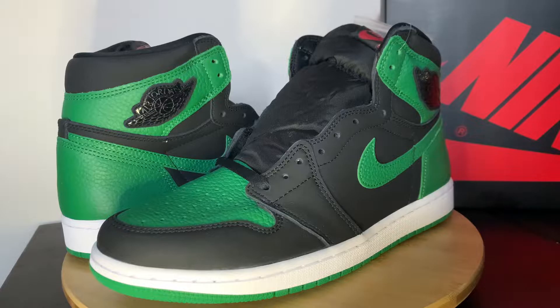These are what they call the Pine Green 2.0. I guess they couldn't figure out a better name for that. We'll jump right into it here.